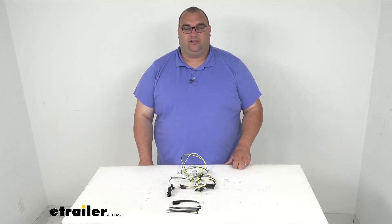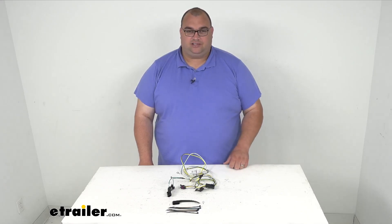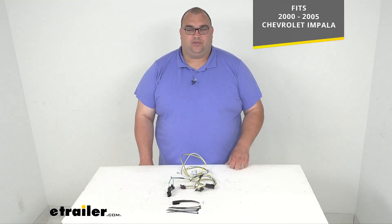Hello neighbors, Steven here with eTrailer.com. Today we're looking at this Curt T-Connector Vehicle Custom Wired Harness with a 4-Pole Flat Trailer Connector. This is a custom fit application — it's going to fit a 2000-2005 Chevy Impala.